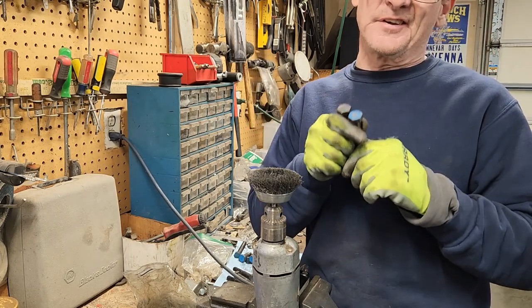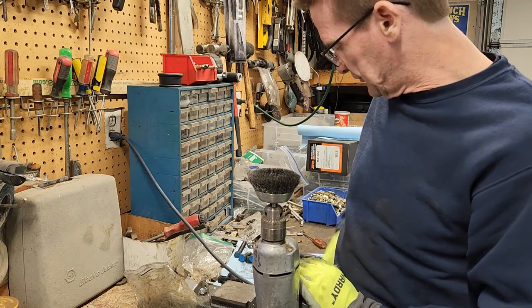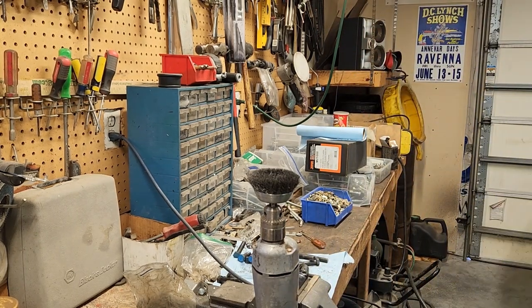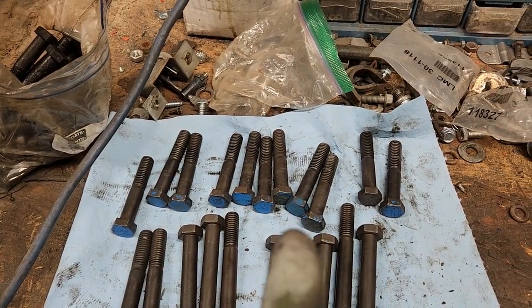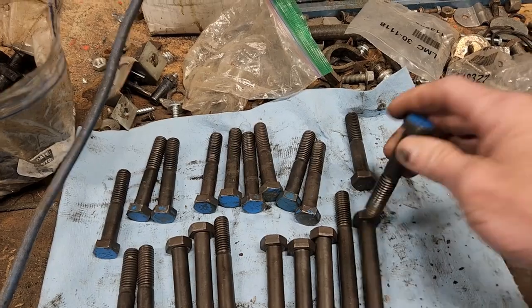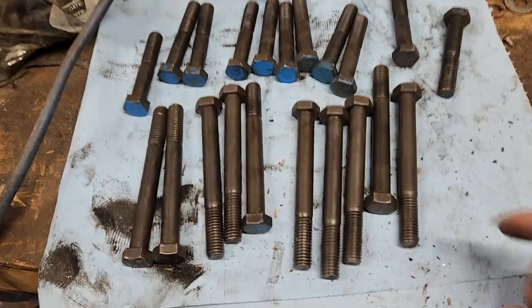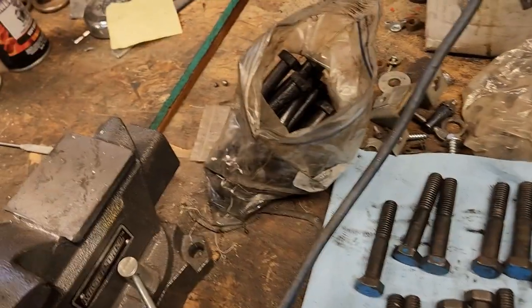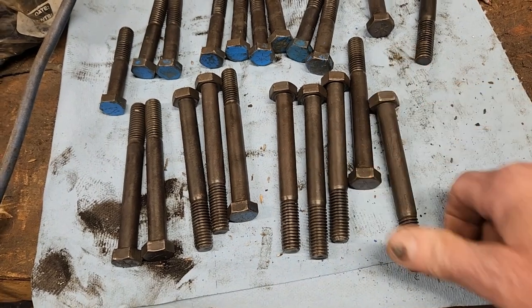Now that we've got two of them done we have 18 more to go — let's finish up these bolts. Ended up with 21, that's weird. Anyway, I'll pick out the 10 best and paint them. I have another set of bolts in a bag as well. This is what happens when you have like seven engines at one time and you throw all the bolts in one box.